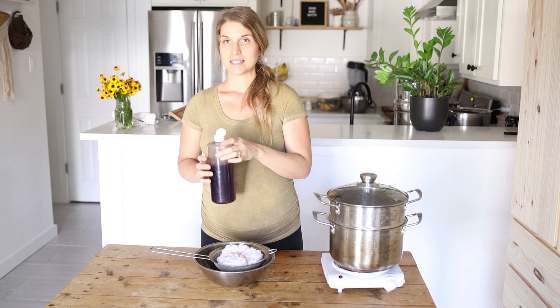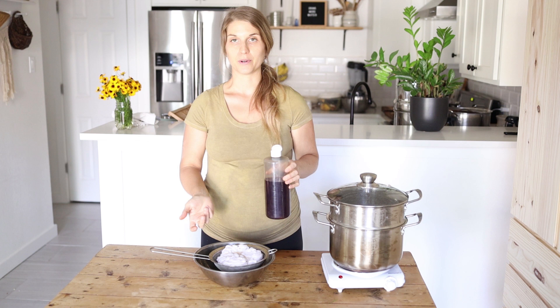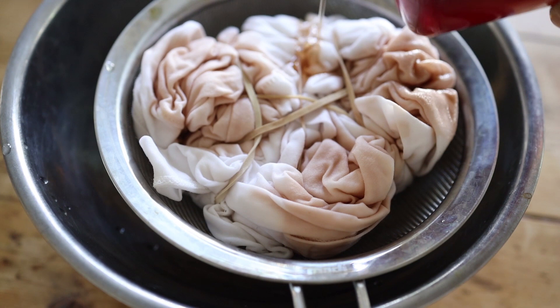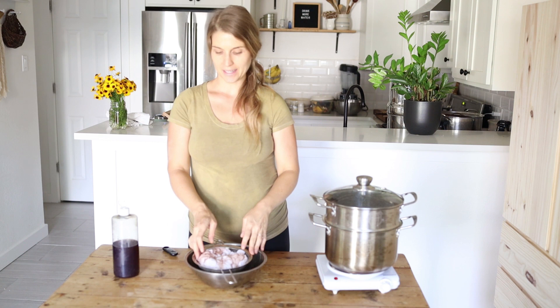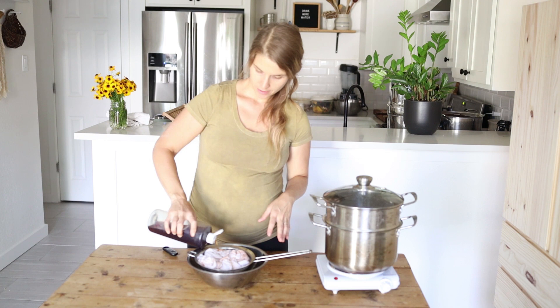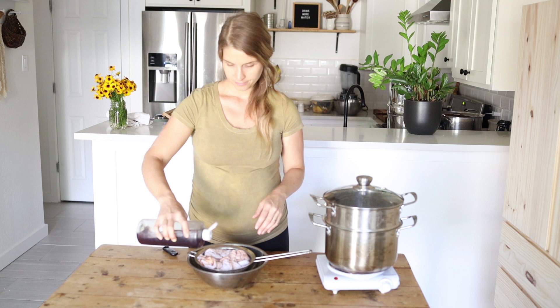Now you just get to place your dye onto your fiber — this is the fun part! You just squirt some on, or if you don't have a squirt bottle you could just use a cup and pour it on — it works the same way. I like to leave a lot of white on mine, but that's up to you. Then you just flip it over and do the exact same method of applying dye on the other side.